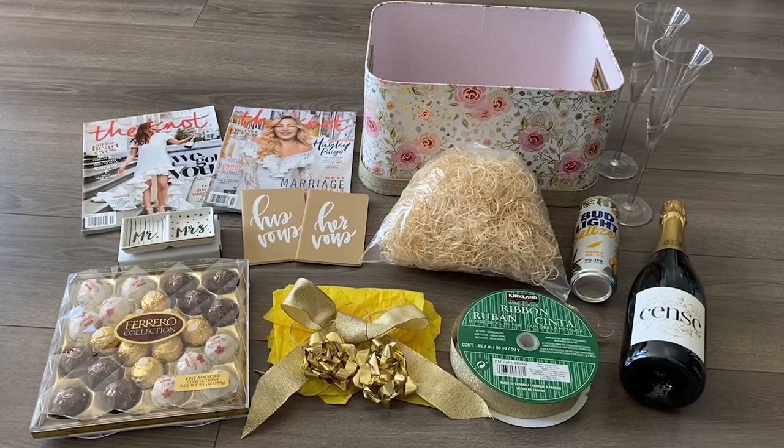Hi guys, today I'm doing a DIY tutorial on an engagement basket. One of my best friends got engaged last year, but she was super busy during that time and I was busy at the beginning of this year, so we finally made time to hang out and do a double date, and this is what I'm going to give her.